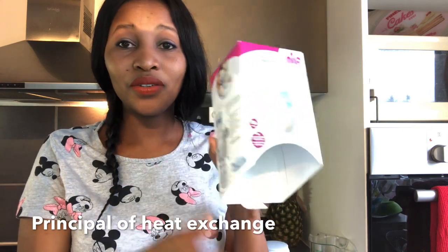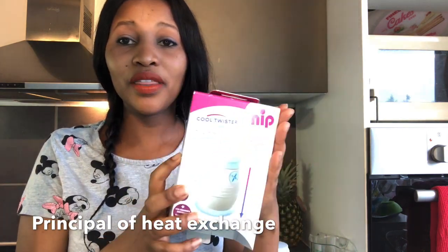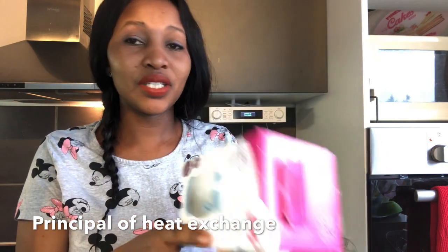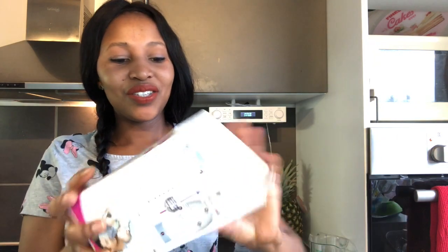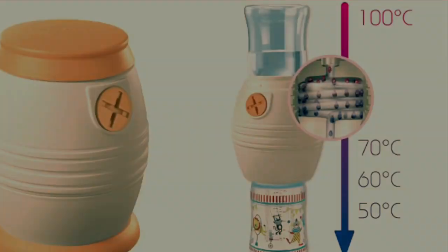I actually got this from a friend of mine and I found it really cool. Guys, go for this — if you are a mother and you don't know about this, go for this Cool Twister. You definitely need it, especially on holidays when you travel with a baby and you need fresh boiled clean water free from bacteria. You are definitely going to love it. I hope you enjoyed watching — thank you so much and see you in my next video.